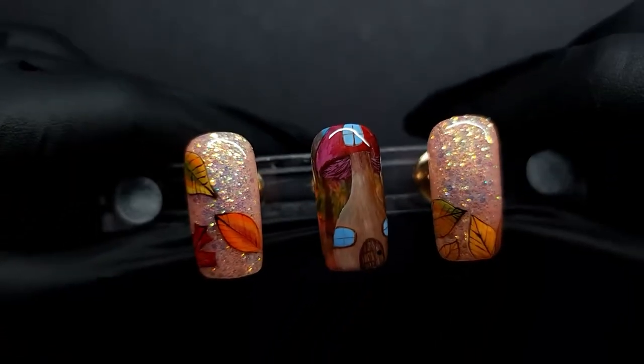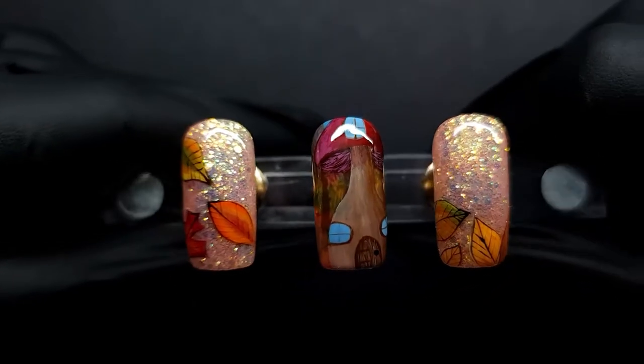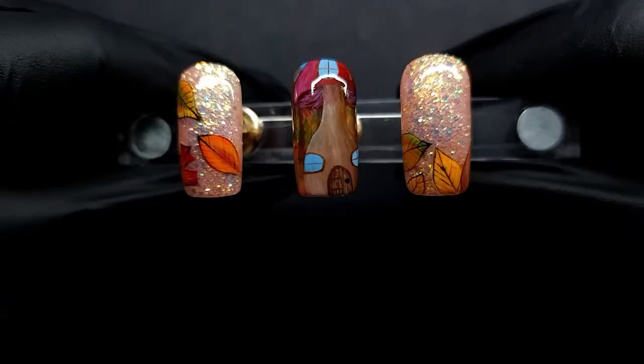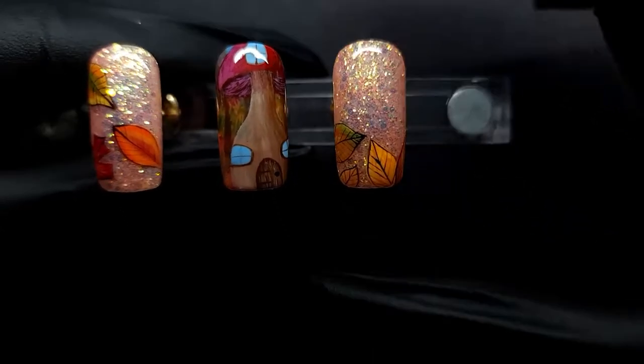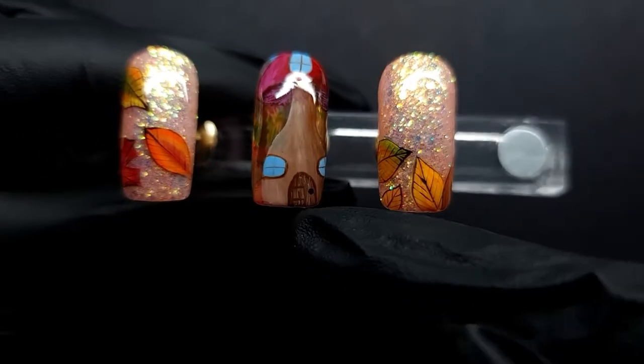Hello and welcome to today's video. If you're new here, welcome, and if you've been here before, I'm glad you're back. In today's video I'm going properly into autumn and with my first design — look at that, it's a little mushroom house that I love, with little leaves and glitter. I think this came out so nice, I am in love with it. I would love to live in there.